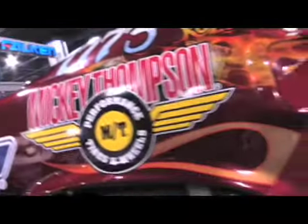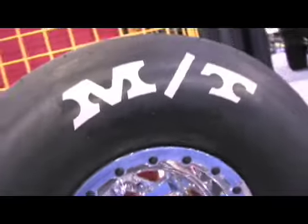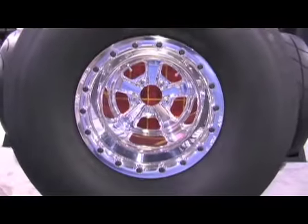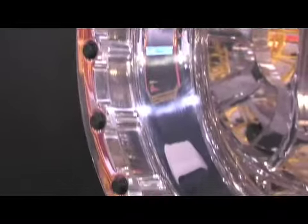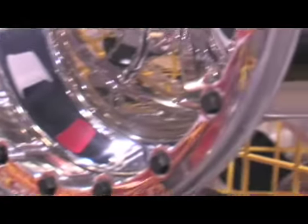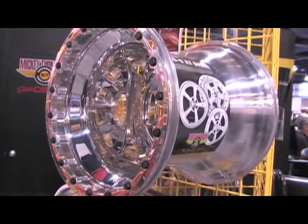This particular wheel is a sportsman level wheel, so you'll see this on a super comp dragster, even in some super gas cars that are using a 16-inch tire. This wheel will actually apply all the way through pro stock. In the future they intend on building a pro modified wheel, which is a bigger bolt circle, a larger center, stronger because of the higher horsepower levels, and then eventually into the fuel levels.